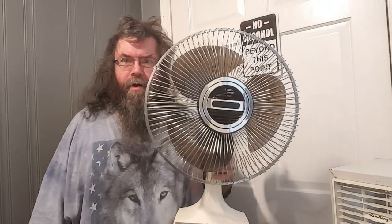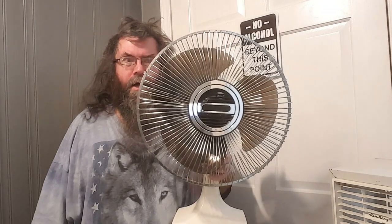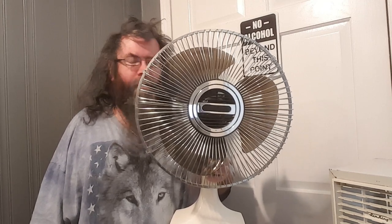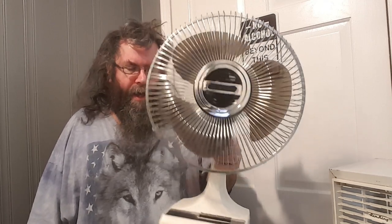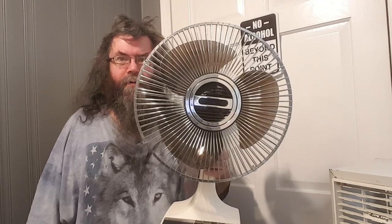Alright, so that's going to do it for this video of the circa 1985 Panasonic/Lasko F1209A. Picked up for nine bucks at a thrift store — a little more — but it works, and you don't see a Panasonic Lasko in a while, so I figured this would be a good start. Until next time, thank you for watching, come back soon.